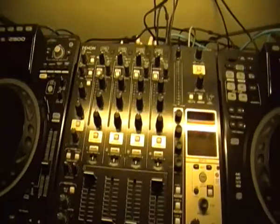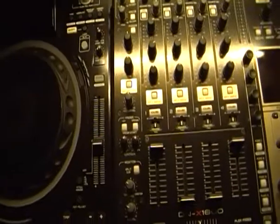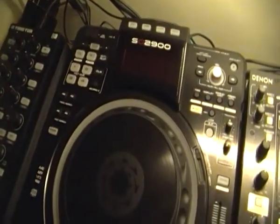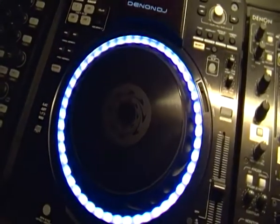Anyway, so I've got a Denon SC2900 — I'm just going to power this one up, so you see that one just lighting up there, a nice little ring of colours.